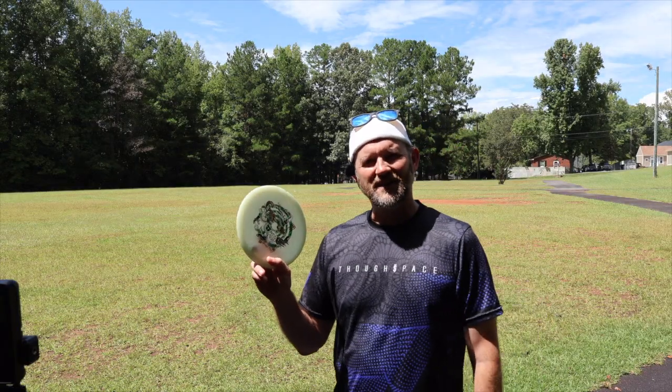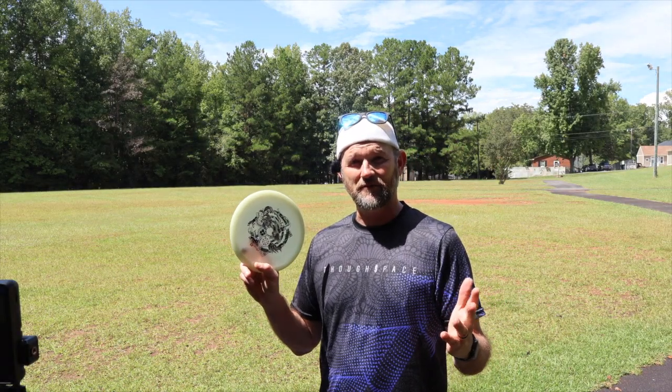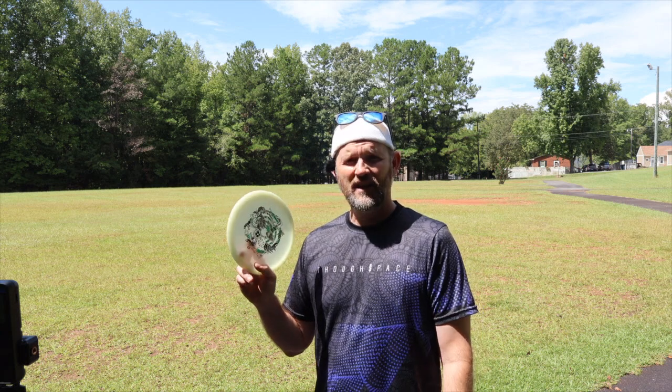One of the biggest things I noticed going from throwing about 40 miles an hour to the upper 50s: the main difference is the distance — it goes further for sure. And the disc gets more flippy. When I was throwing it in the upper 40s, I was getting about 280 feet of distance. Once I got up in the 55–57 mile an hour range, I got about 330 feet. You can notice in the video that it got a lot flippier too.